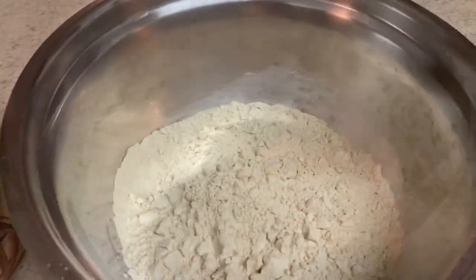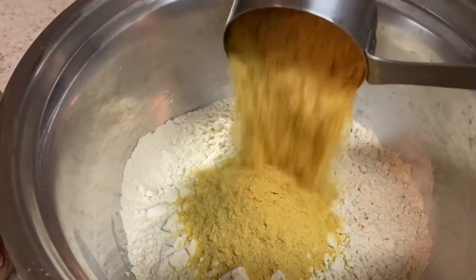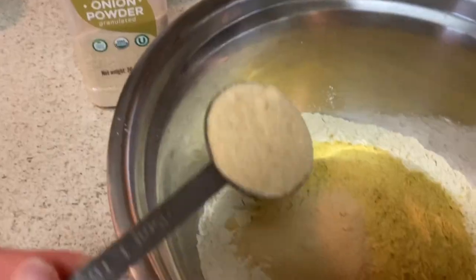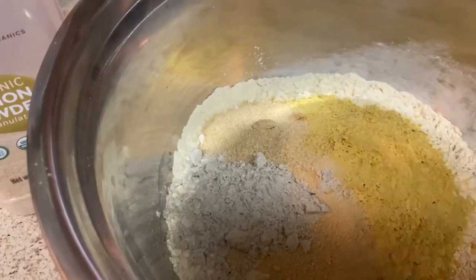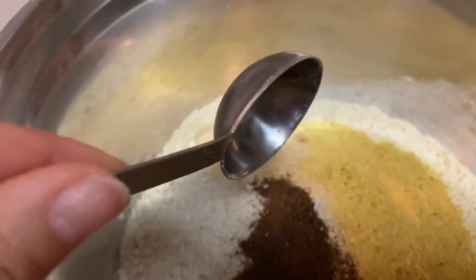We start with three cups of vital wheat gluten flour and half a cup of nutritional yeast. For the garlic powder, that's one tablespoon, and the granulated onion, that's also one tablespoon. About one and a half tablespoons of the ham flavor bouillon and half a tablespoon of the smoked salt.